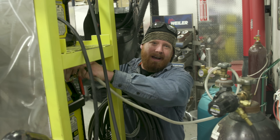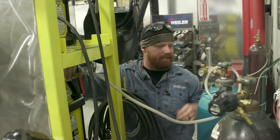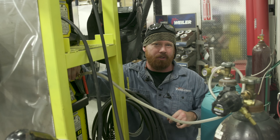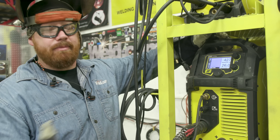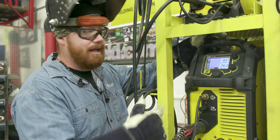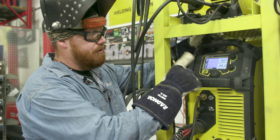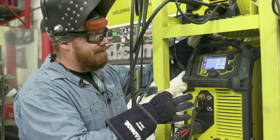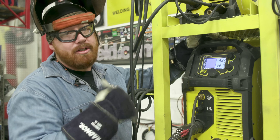We're going to switch over to 95/5 — 95% argon, 5% CO2. That should give us a little bit more heat in the puddle, a little bit more punch and depth of fusion. We had to adjust our settings a little bit to compensate to get into a spray transfer — we're kind of on the low end. I'm at 26 volts, 427 inches a minute on the wire feed speed, giving us about 185 amps. Let's go ahead and run the root.